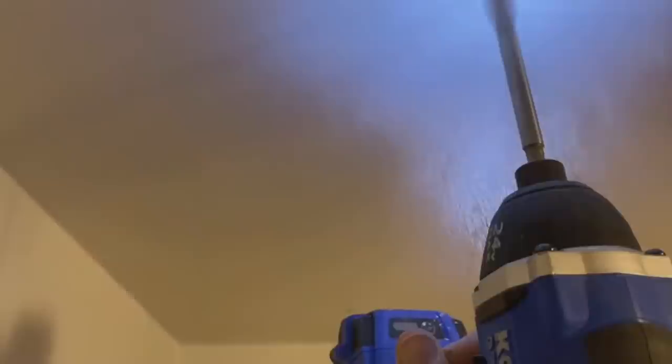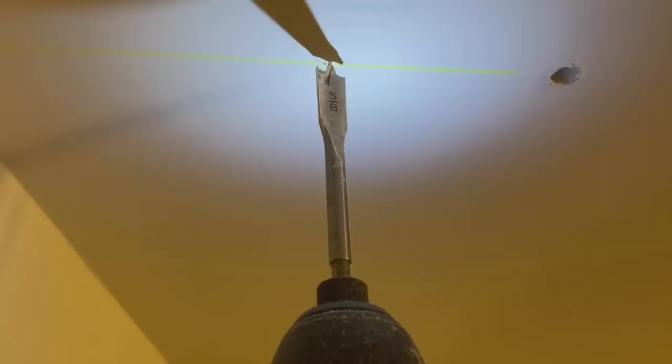These are hanging shelves, so the threaded rods go up above the rafters into the attic. I'm drilling through here - I carefully measured and the holes ended up being exactly where they needed to be.